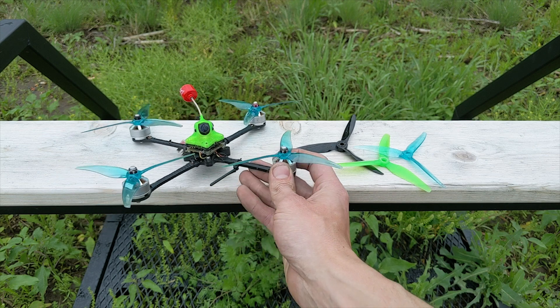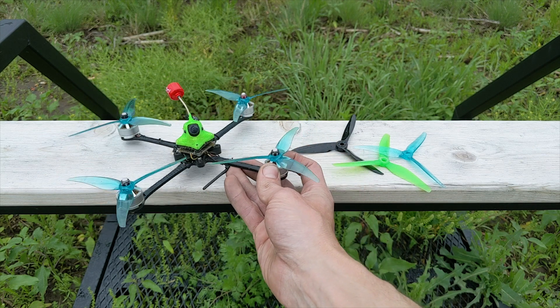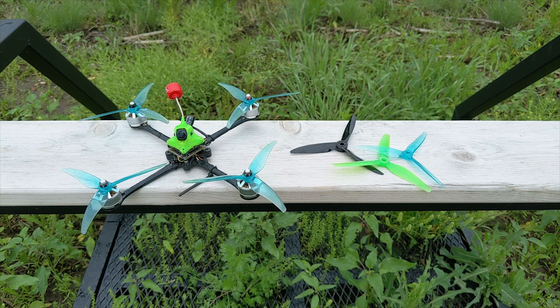The Beta FPV board has really been a godsend for these ultralight builds — it can handle 6S voltage. Having all that power available is a game changer for efficiency, and having current ready to accelerate and decelerate the motors in flight means the craft is going to perform better, especially for long range.